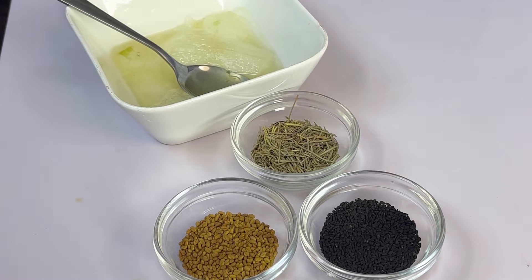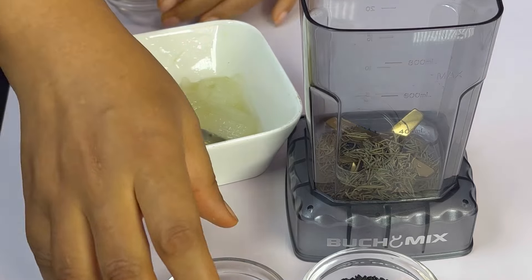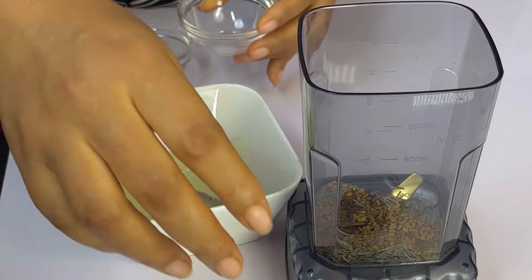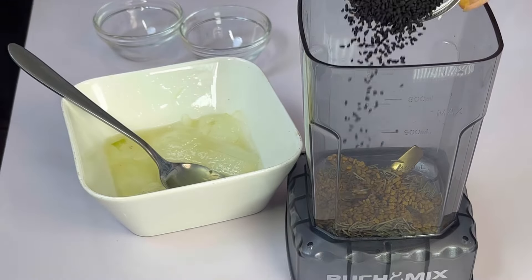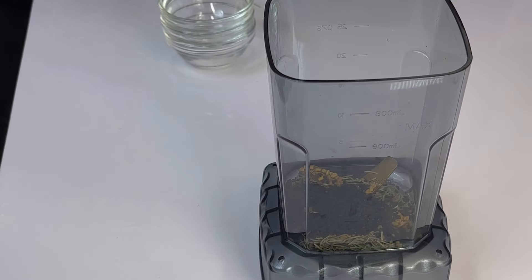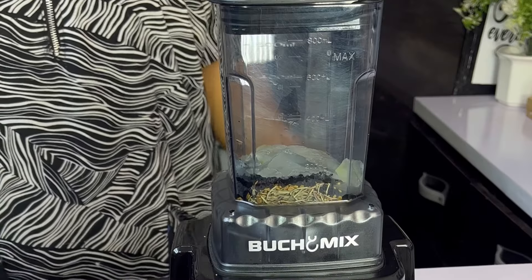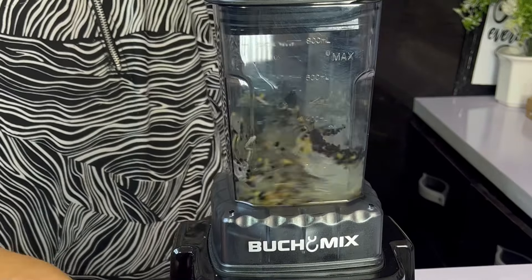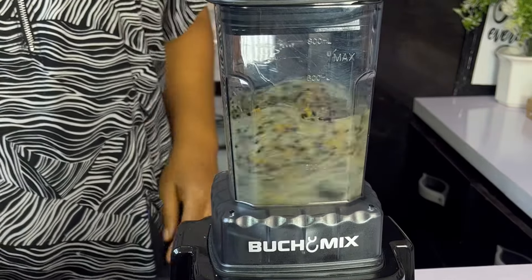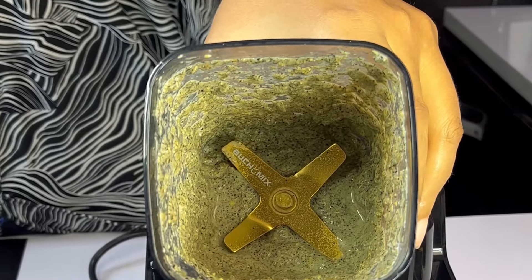These are the other ingredients we're using: two tablespoons of rosemary, two tablespoons of fenugreek seed, and two tablespoons of black seed. All these ingredients combined are going to help you have fuller, healthier hair, and you are going to say goodbye to every hair issue. Pour all the ingredients into a blender, add in the aloe vera gel, and blend until very smooth — just like this consistency.